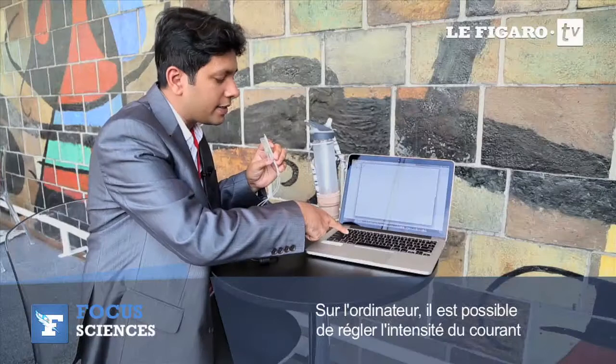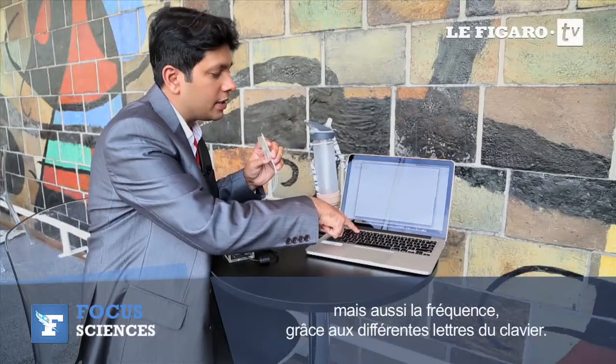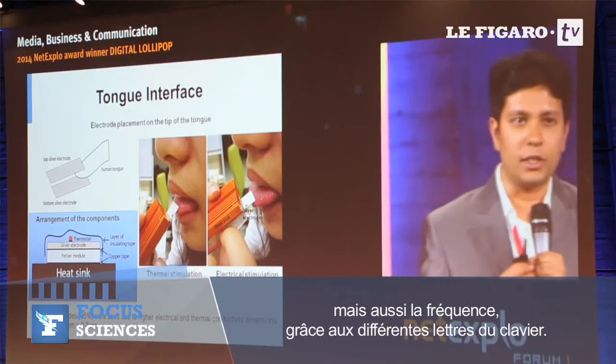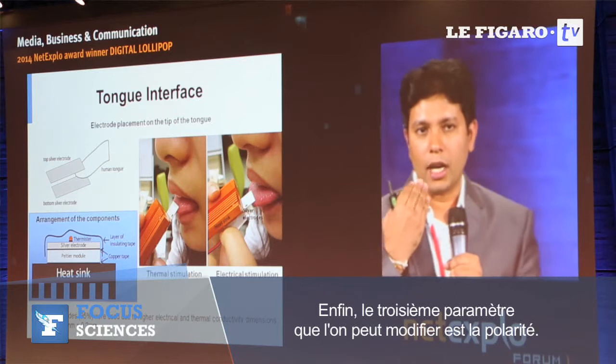We can increase the current and change the frequency using different keys on the keyboard, and we can also change the polarity using the Z and X keys.